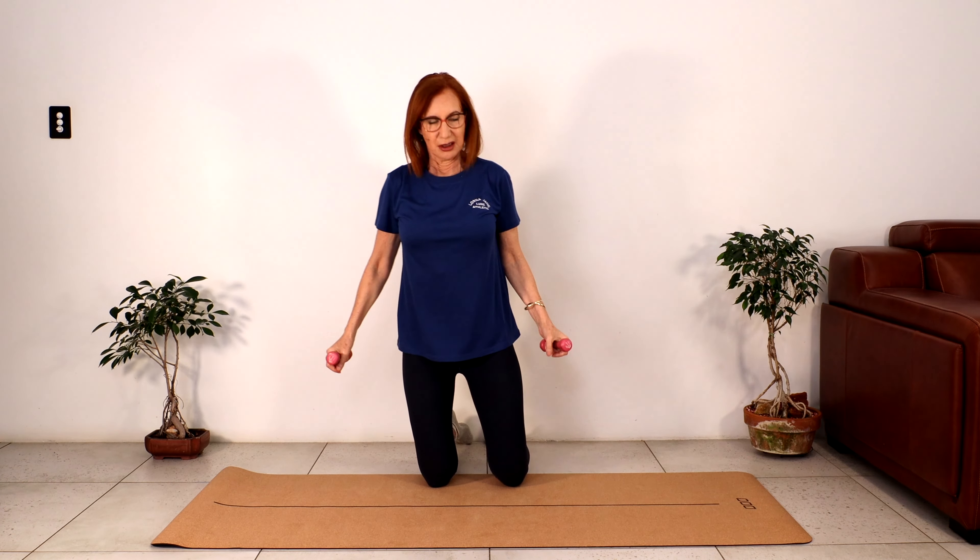Five more. Four — open up the shoulders and the chest, good work. Three — you're doing really well. Two, and last one. Great — coming back down.